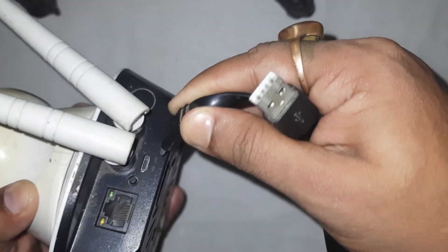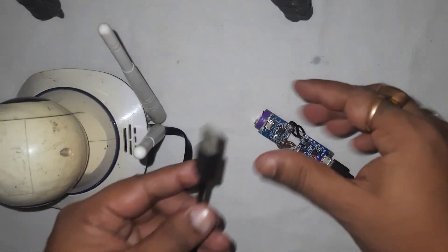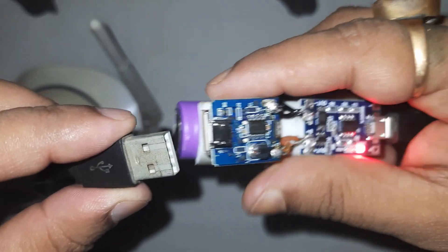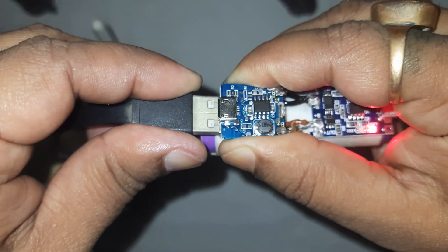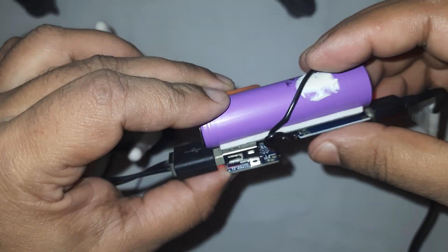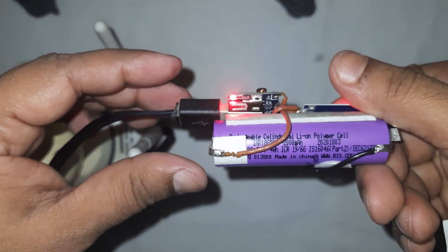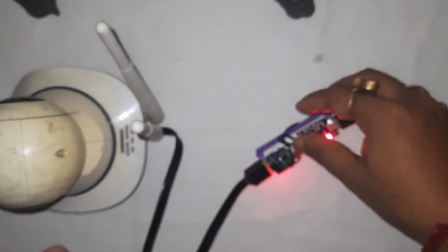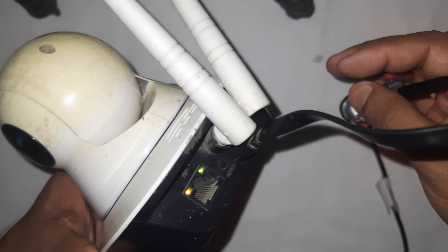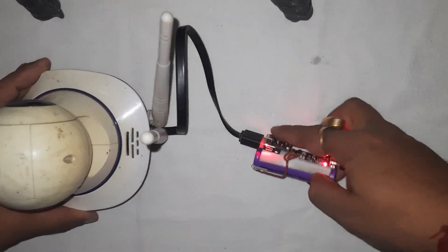Now attach the USB of the camera on the 5V step-up module side. Our backup module is now ready and it's working fine. The camera is also turned on, and the battery keeps charging from the adapter.